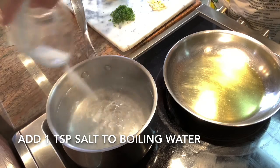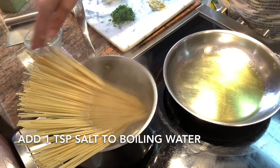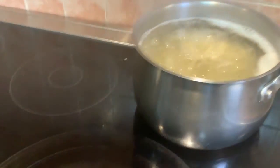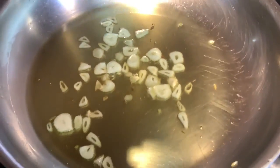When your water comes to a boil, add your teaspoon of salt and throw in your pasta. In the meantime, over low heat, add your four tablespoons of olive oil. Throw in your garlic and let it simmer very, very slowly.